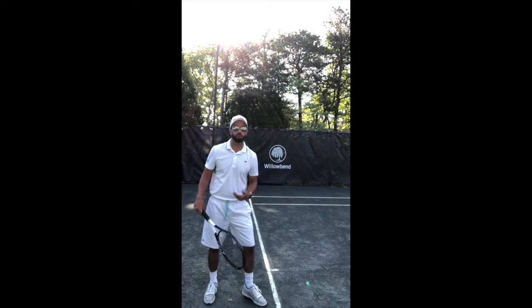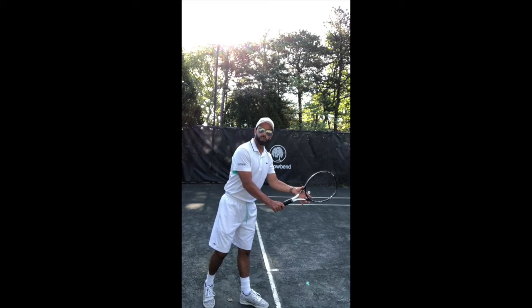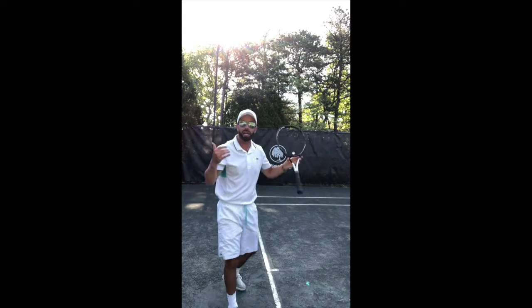Here I am playing singles. If I was going to play doubles, of course, I would be serving a little bit wider on the court. I want you to perform your serve and then get back quick into position so you can get ready to play that second shot after the return without getting caught.